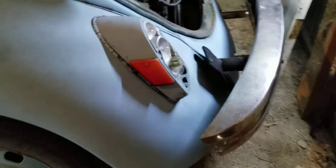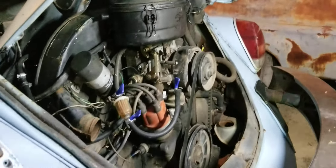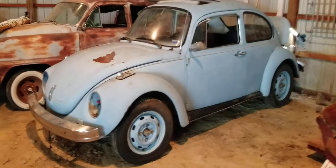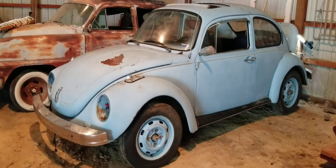It's missing the tail light lens on this side. But it does have a 1600 in it, and the motor runs if you apply gas in the carb. So the plan is to try to get it running — probably clean the gas tank out, get the car running and get it on the road, and replace whatever lights and lenses it needs along with that running board.